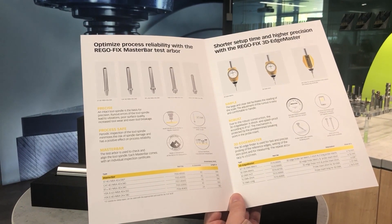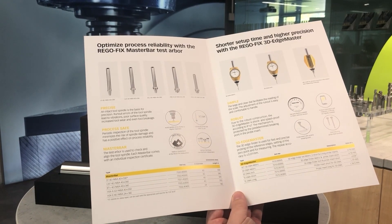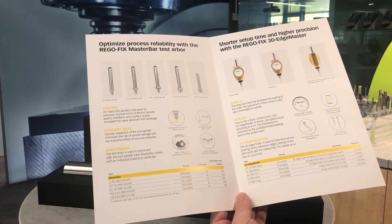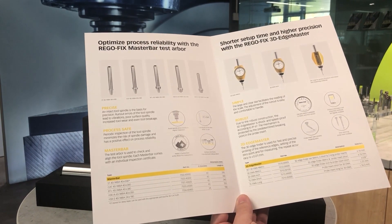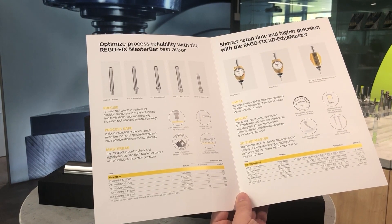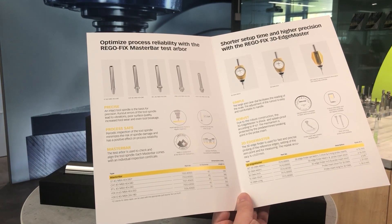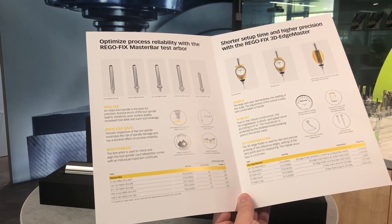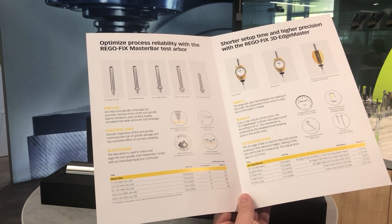The ST40 arbor has an SK40 taper but no flange. This makes it suitable for SK40, CAT40, and BT40 with the correct pull studs. We also offer CAT40, BT plus 40, HSK A63, and HSK E40.